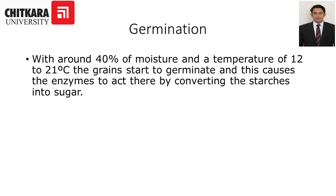With around 40 percent moisture and a temperature of 12 to 21 degrees Celsius, the grains start to germinate. This causes the enzymes to act, thereby converting the starch into sugar.